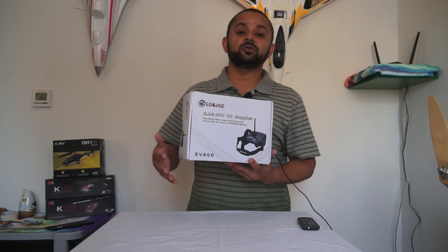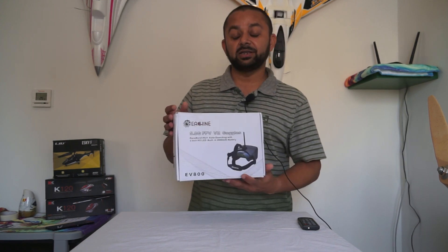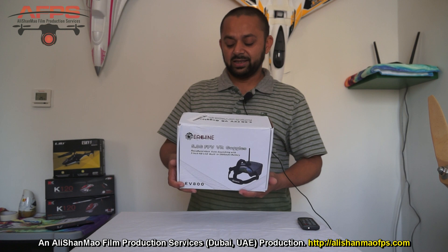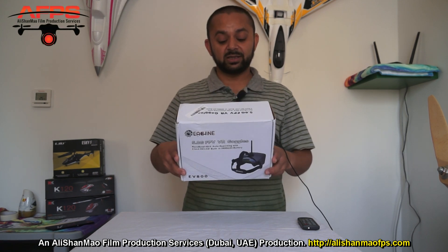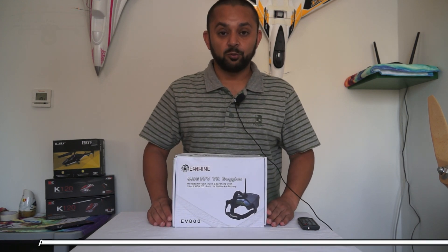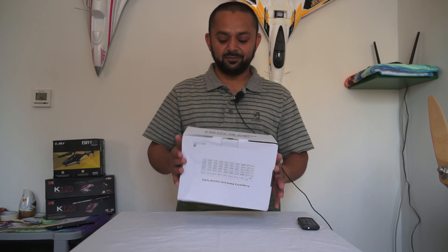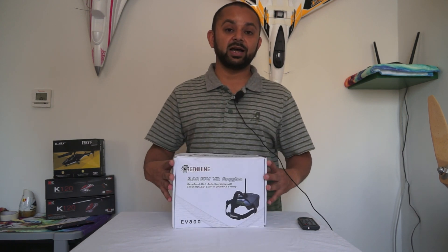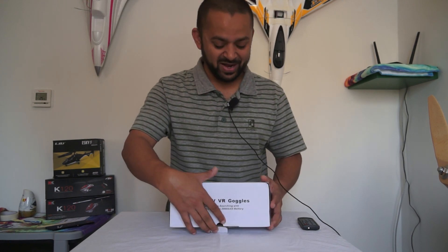For those who are looking for a cheaper alternative to get into the world of FPV racing, the eShin EV800 5.8 GHz FPV goggles come equipped with a built-in Raceband video receiver offering 40 channels with switchable frequencies. Let me take the goggles out and give you a closer look.